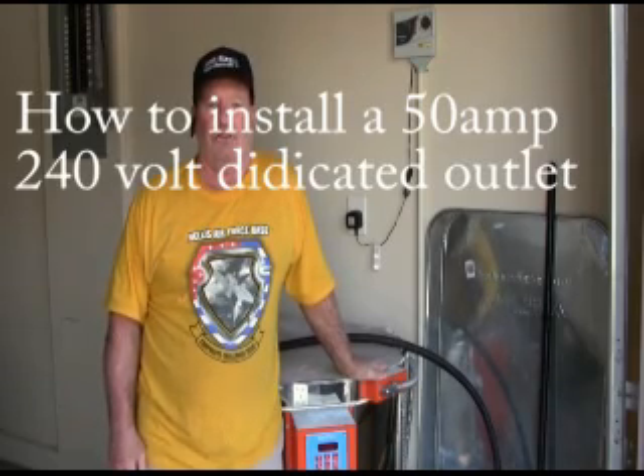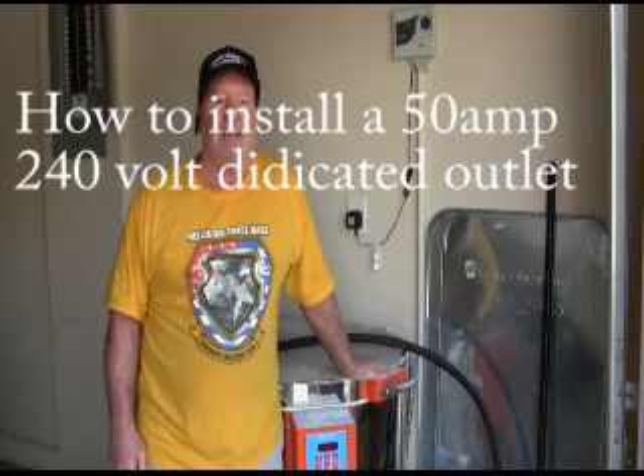Hi, this is John with Soft Cell Electrical School and today we're going to install a 50 amp dedicated outlet for a home kiln.